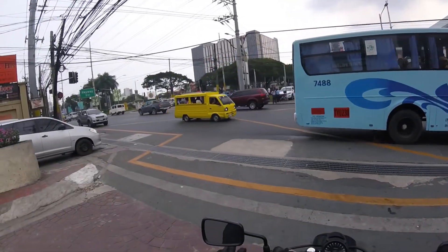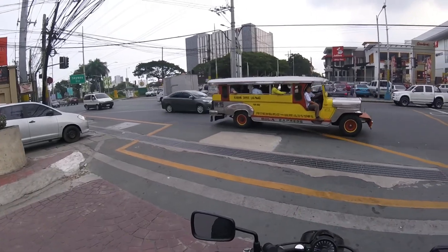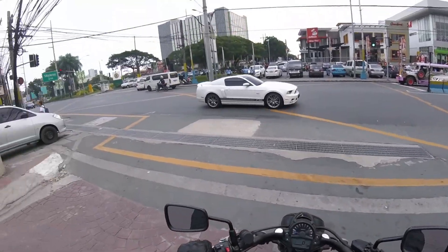It's getting hot in here so I'm taking my jacket off. There you go — green light.